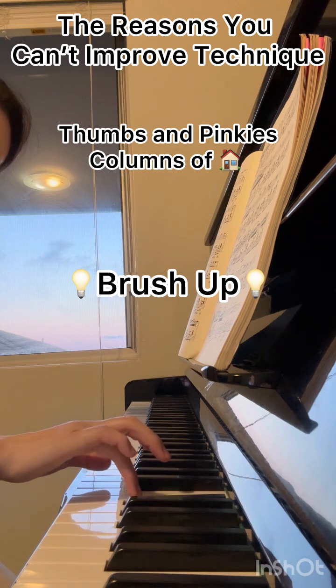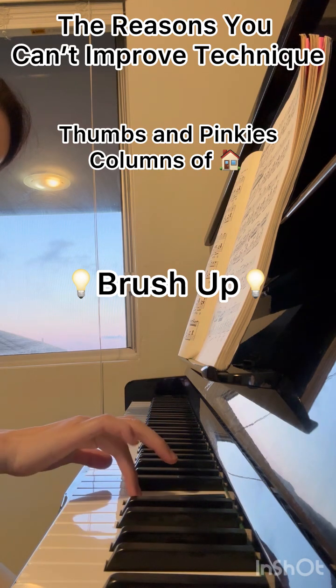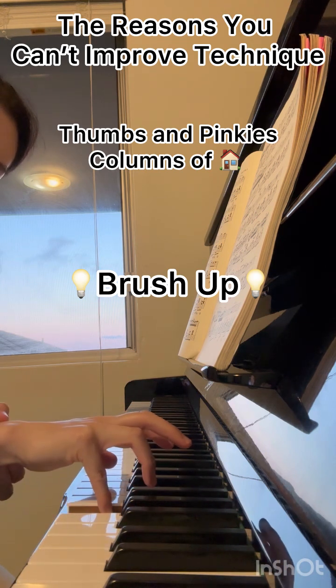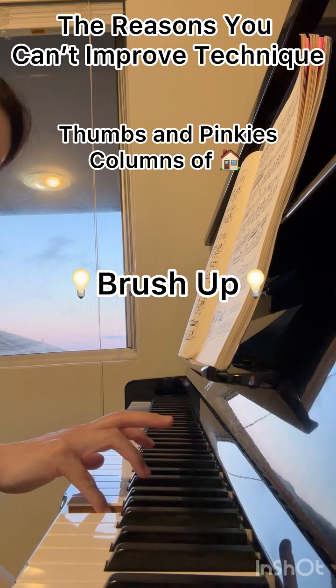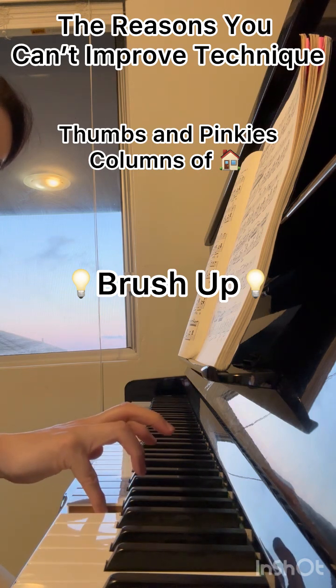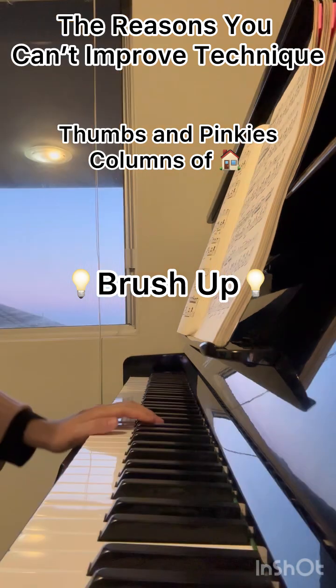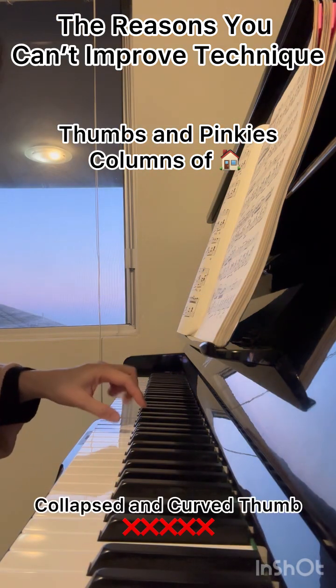Practice with the fourth finger to correct your flat pinkies. Keep stretching and always keep your wrist relaxed. Keep your pinkies curved at all times.